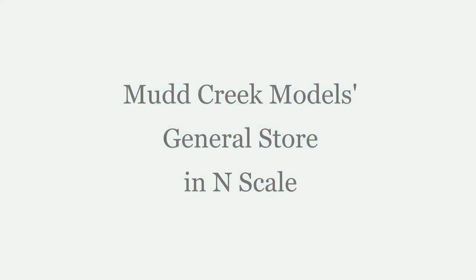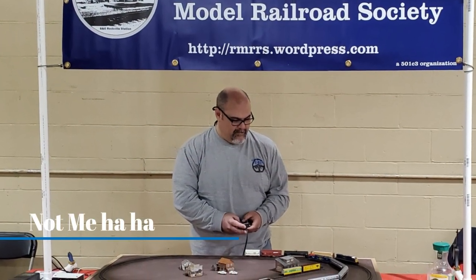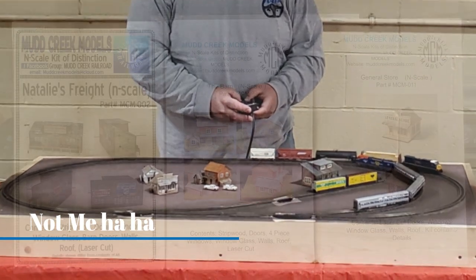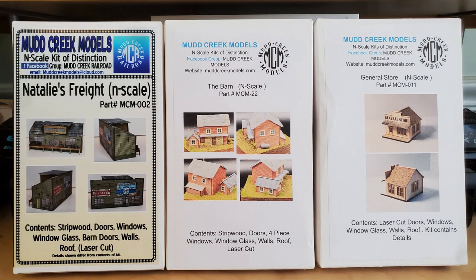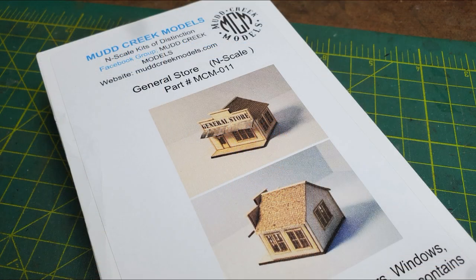Hi! Welcome back to my workshop. This is the third video of me building a Mud Creek Models N-Scale kit. I'm building these kits for our club's portable N-Scale layout. I had chosen three Mud Creek Models kits that I was going to build for the layout, and this time I'm going to be building the general store.